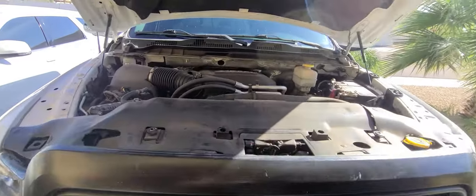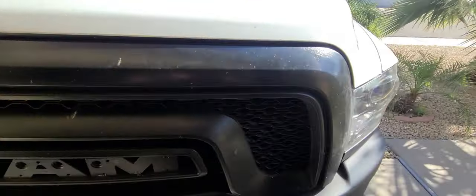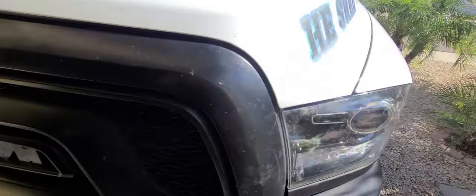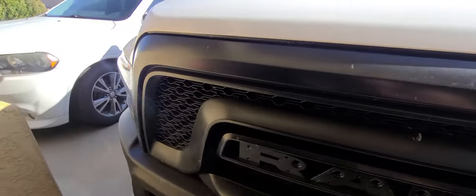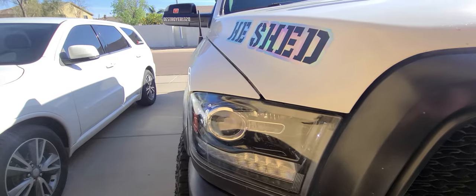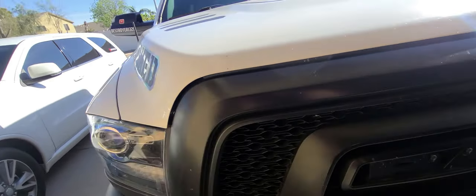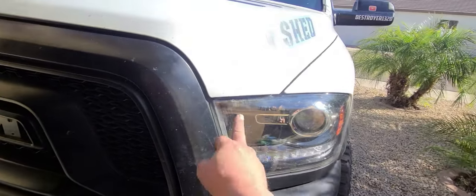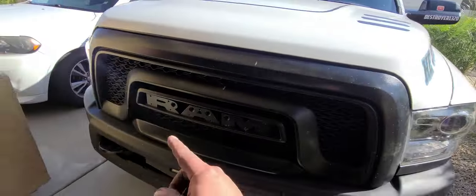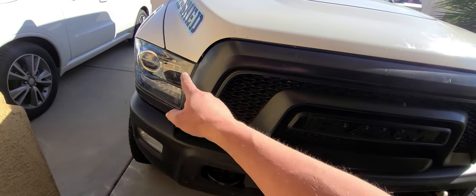I want to shut this hood and check our alignment. Looks good there. Check the other side — there's a little bit of a gap here. I can go ahead and pull that up and then retighten it. This one is a little closer, so I'm going to loosen that bolt on the top, pull that up a little bit, tighten it down, and that'll get rid of that gap.